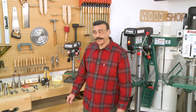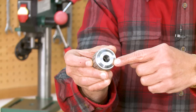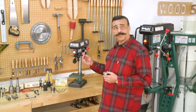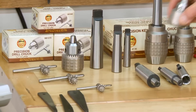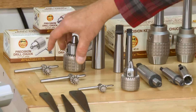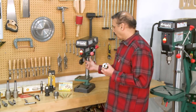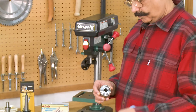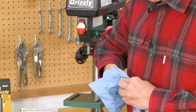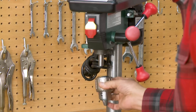Smaller drill chucks usually have a smaller taper hole in the back. Let's say that you want to replace the factory chuck that comes with this baby drill press with a fine quality chuck like this Jacobs chuck. This drill press has a JT-33 external taper so you don't need an arbor. This little chuck has a JT-33 female in its back, so we can simply clean both parts and fit them together.